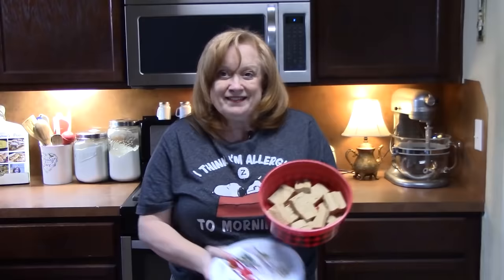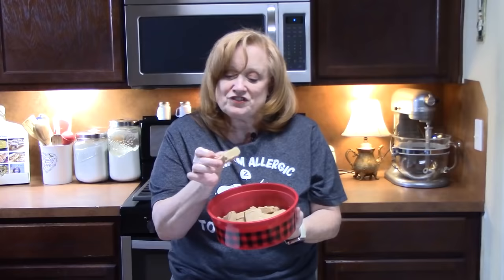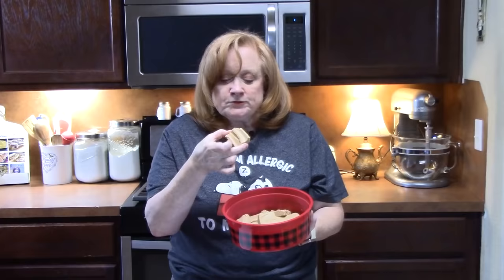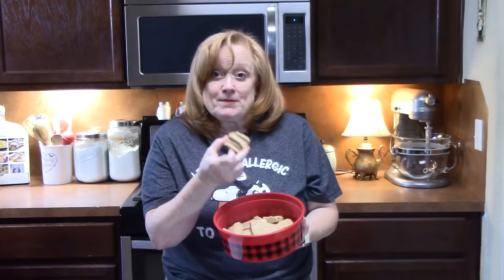Don't those look good? What's left of them — they don't last long in this house. These hold their shape very well and they look so creamy and delicious. Let's go in for a bite. Mmm. I love the texture. The next go around, I'm putting nuts in for sure — give it a little crunch.